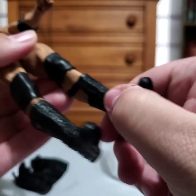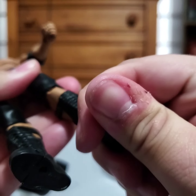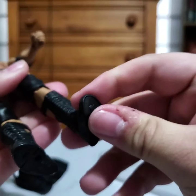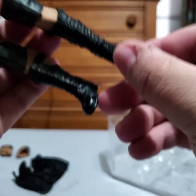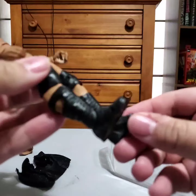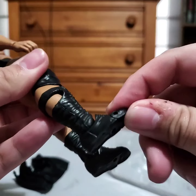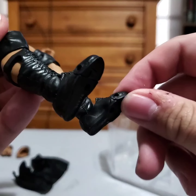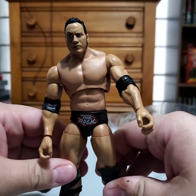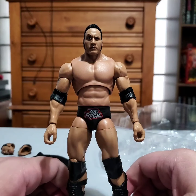The only joint issues I'm having are that his ankle joints are a little stiff. I also have a loose toe joint — it goes up but doesn't come down — while the other side is really loose and goes down too, which is kind of weird. Not a big issue, but there we go. There is our Ultimate Edition Rock.